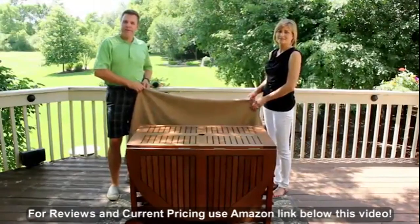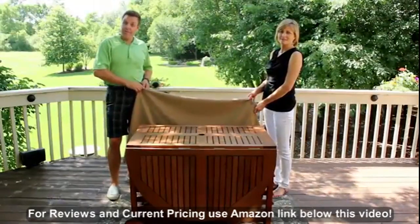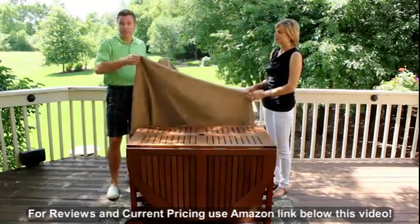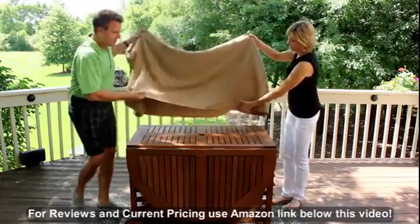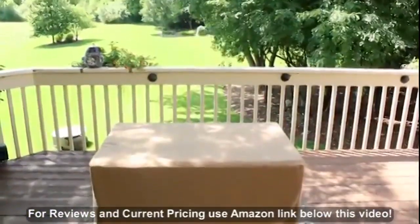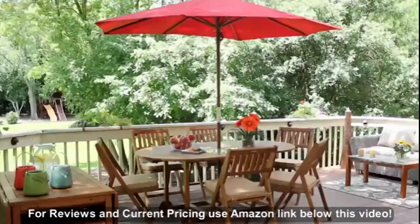Not only does the Outdoor Interiors Fold and Store set come with the table, the chairs, and the cushions, but it also comes complete with the storage cover. This is terrific for after a long week, a weekend getaway, up at the cottage, or to store away at the end of the season. Enjoy!